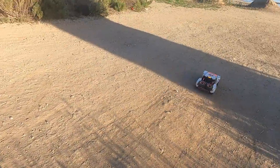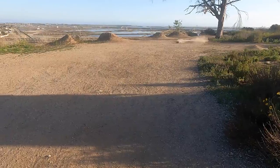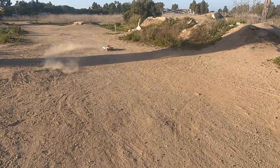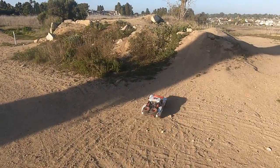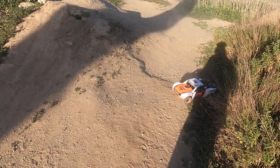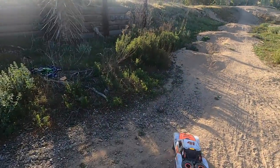I ran it without the sway bar when mine was broken, then with the Hot Racing which was broken too, and honestly I like it better with the sway bar on the car. Just something about it — a little two-wheel action. I like it better with the sway bar, that's just my personal opinion.